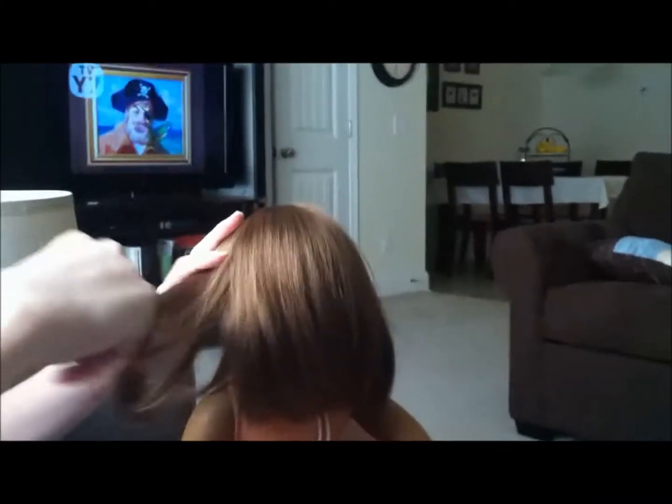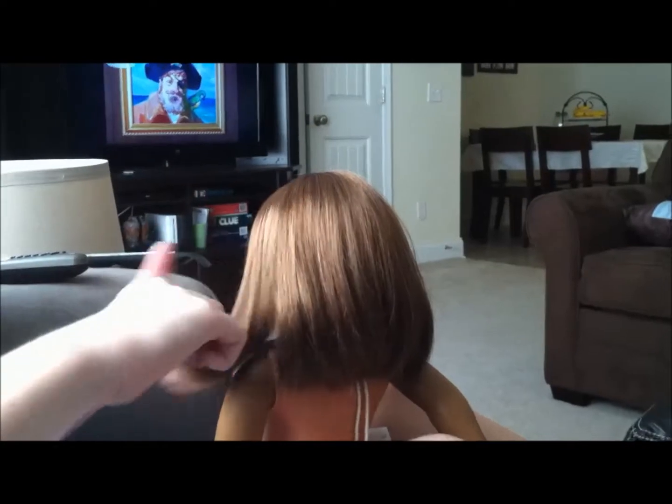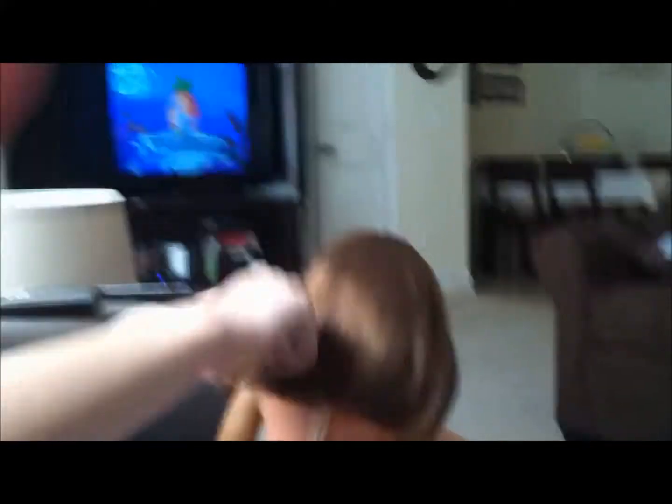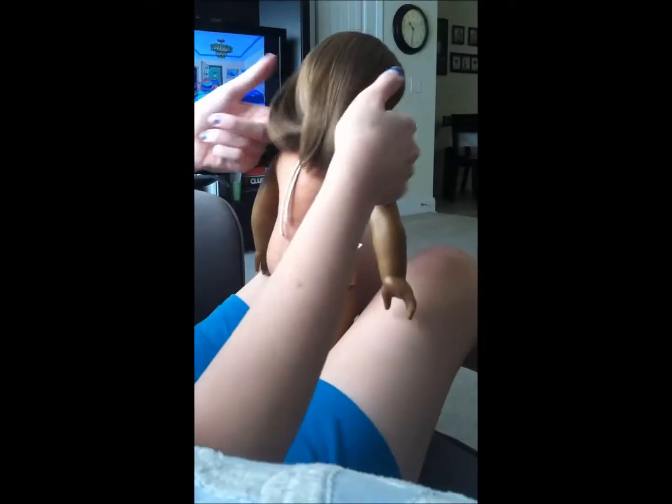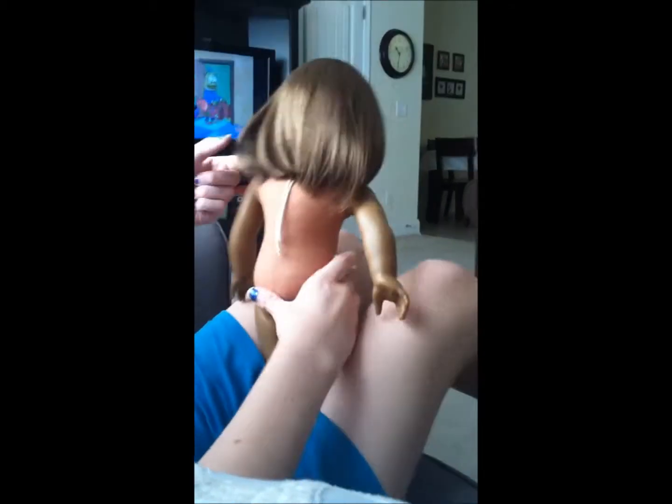I'm going to brush out her hair because it's really tangly. As you can see, her hair is kind of split-end-y. I'm not entirely sure why, but I'll just snip a lot of that off.